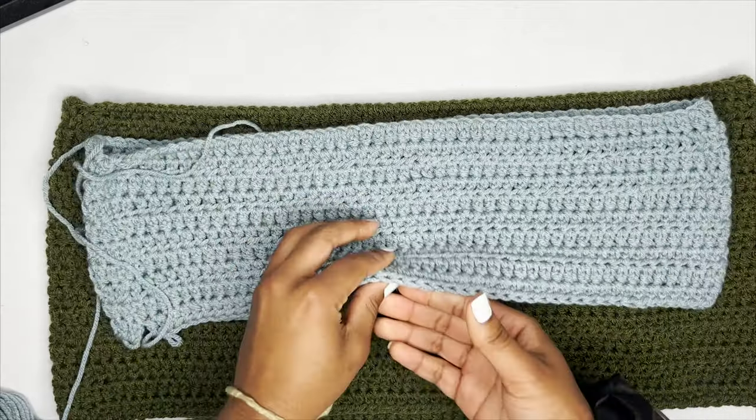Once I made it to my halfway point, I flip my work and remove my stitch marker, then sew the waistband to the main part of the skirt, making sure I place more stitches in the waistband than in the main part. This is what it looks like when the entire connection process is complete. Tie the two ends together, cut the string shorter, and weave it in later.